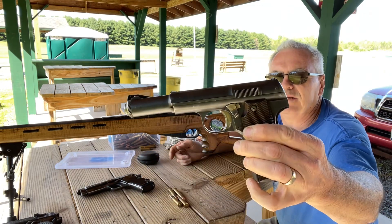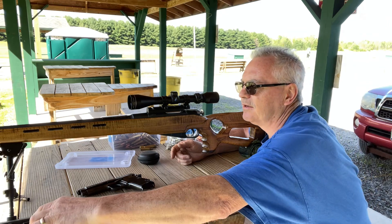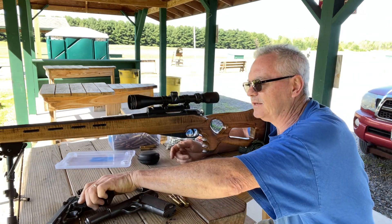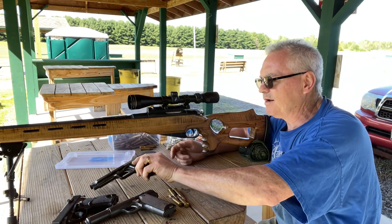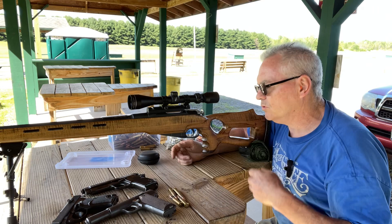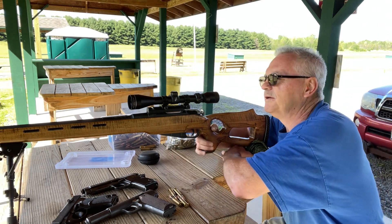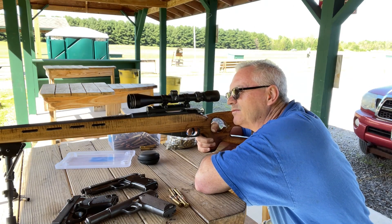I also brought out my Astra Model 600-43, my Walther P38, and my Egyptian Helwan Brigadier — we'll do another video on those probably after I'm done with this one. So we'll go ahead and shoot some rounds at 100 yards.